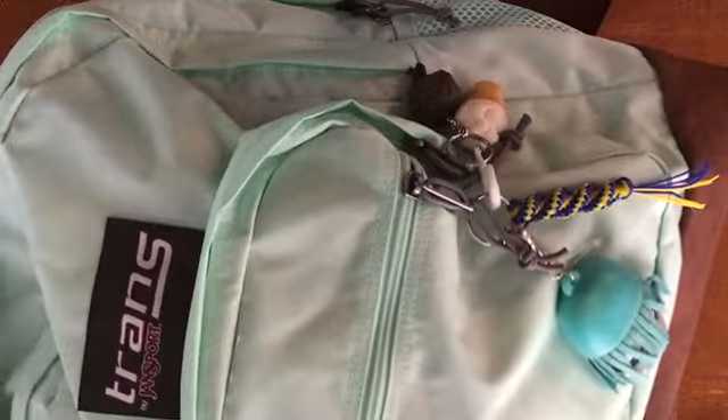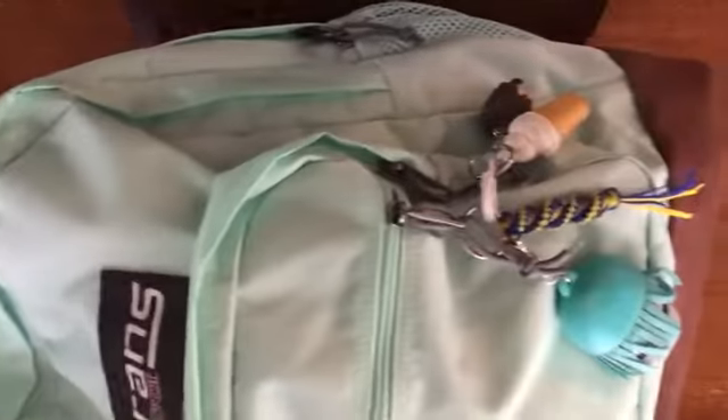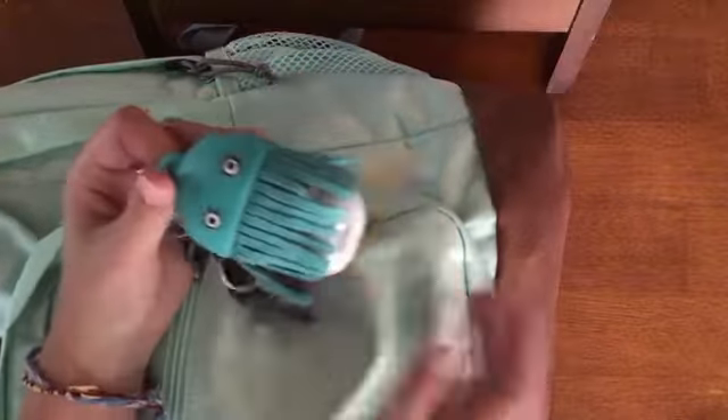There are five pockets, including the water bottle pocket.